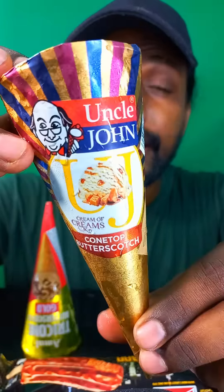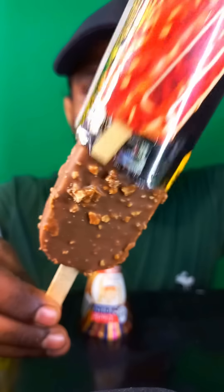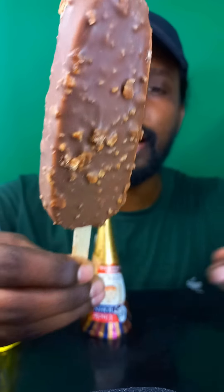Hey guys, welcome back to my channel! Today I'm gonna try some candy bars. We have gold butterscotch corn, creamy butterscotch, and American bar. Let's try it!